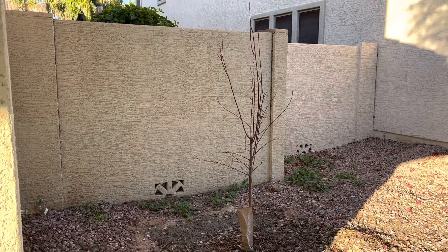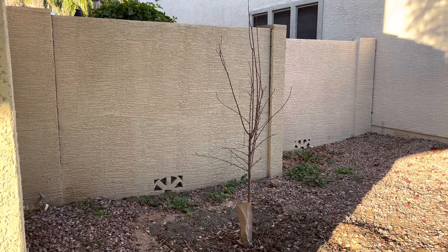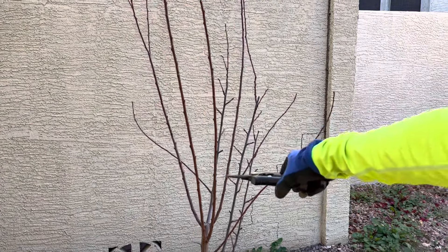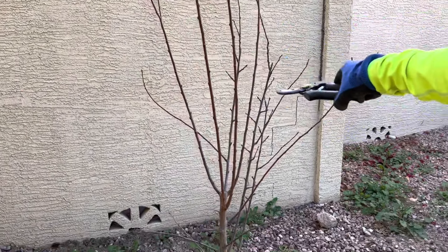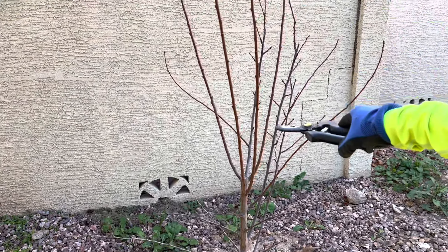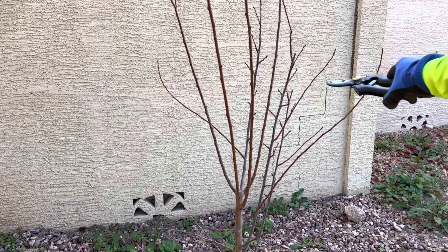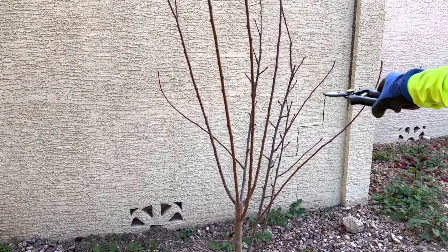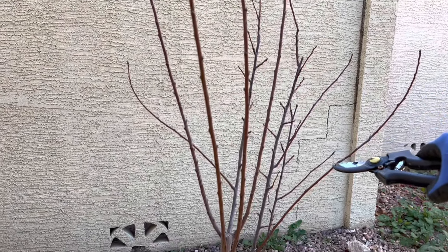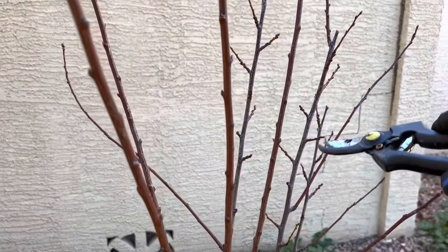The goal is to reduce the height and to prune the side branches so they grow stronger. I'm going to keep the lateral branches where new branches have emerged, reduce them in height, and prune the end of each main scaffold branch to about one-third, toward an outward-facing lateral branch.